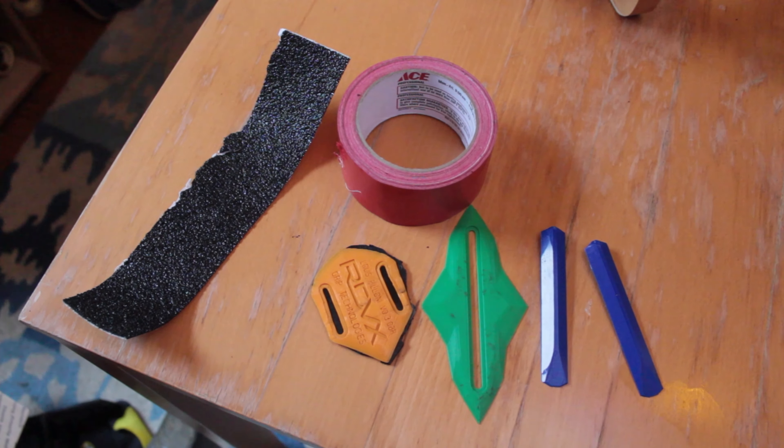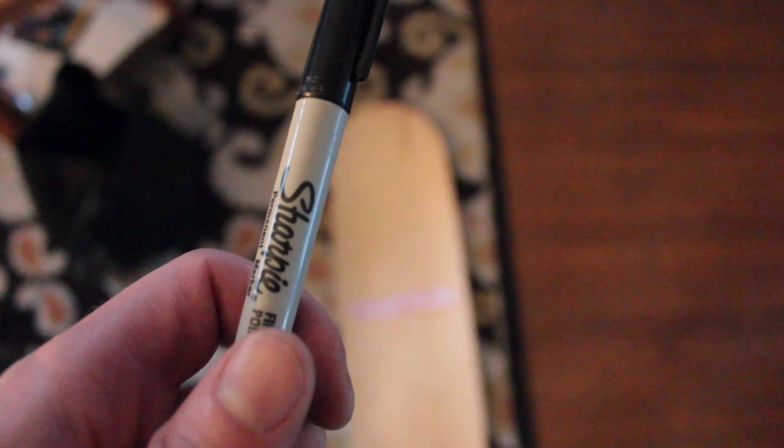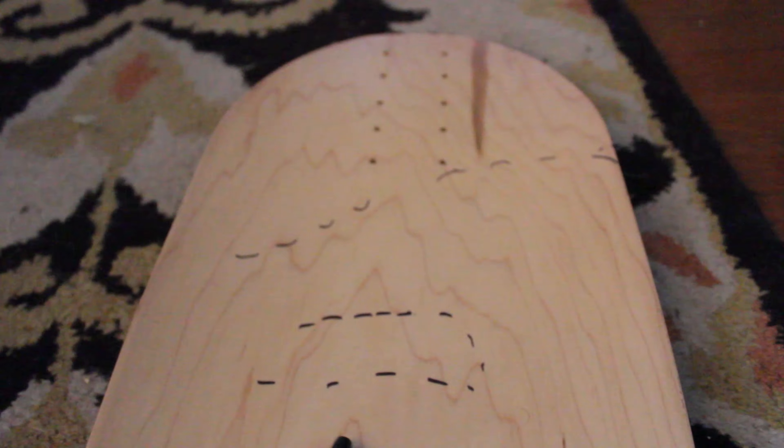First of all, you're going to need some concave implants, some grip tape, and some duct tape. A Sharpie helps too, so grab one of those.